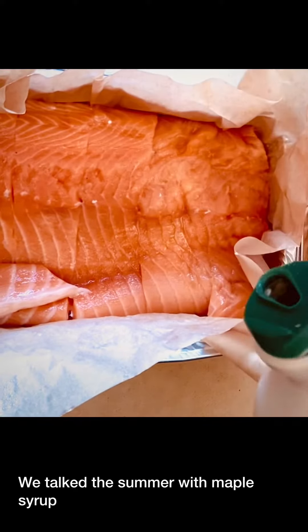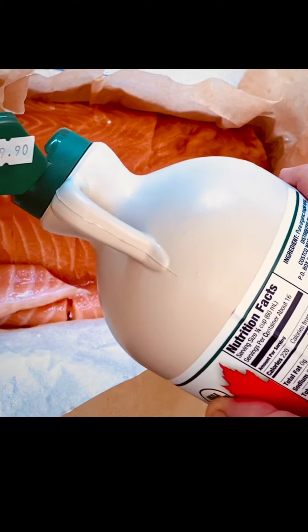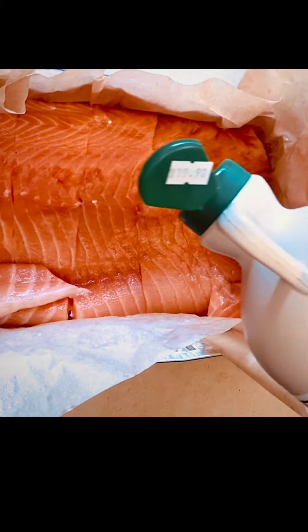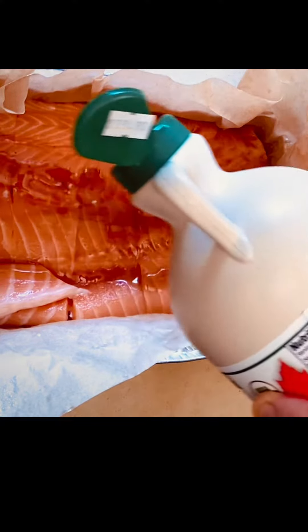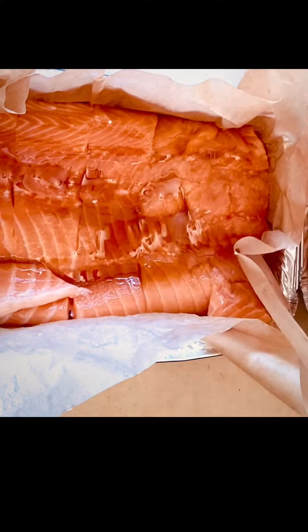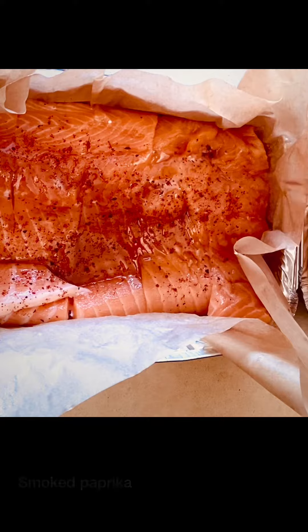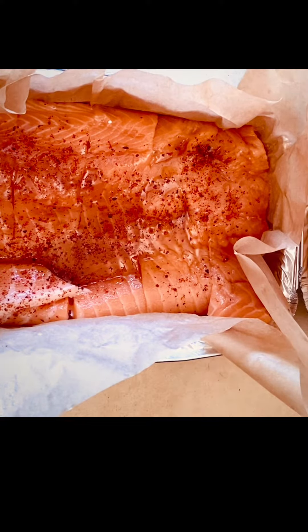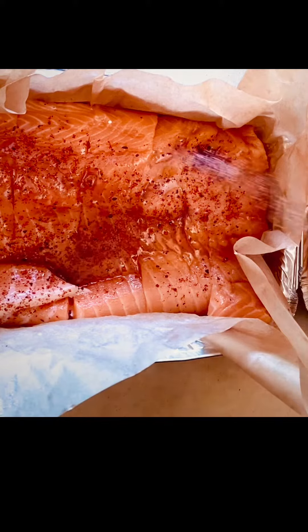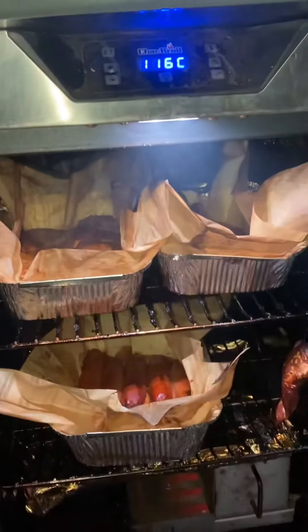We top the salmon with maple syrup, smoked paprika, and salt. Stick it in the smoker or the oven.